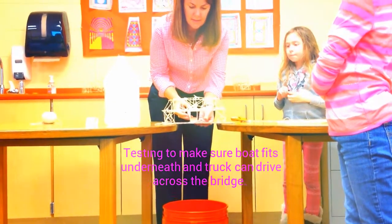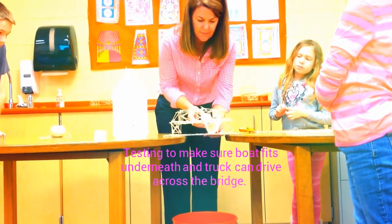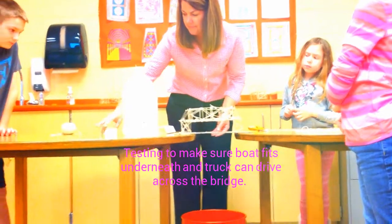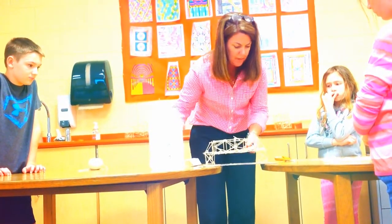Will the boat fit underneath? It's a little tight. Will the truck? No. Okay.